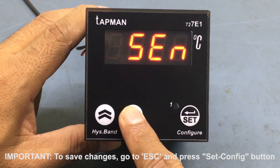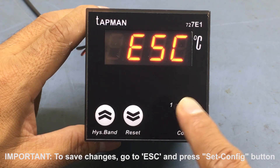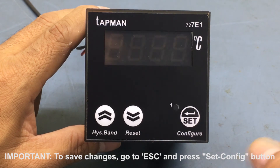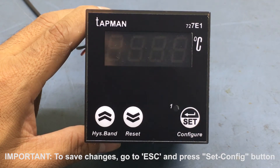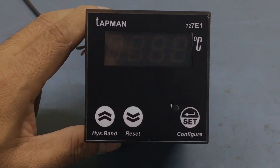To save the changes, we need to go to the ESC parameter and press the set button. The controller will save these new settings and then restart. It is important to perform this last step before disconnecting power — otherwise, the new settings will not be saved.